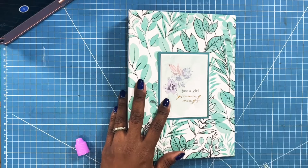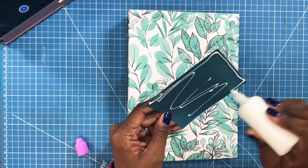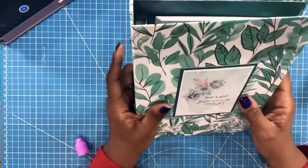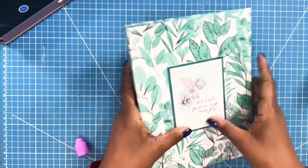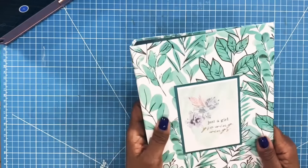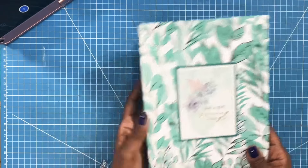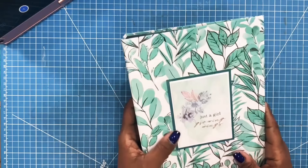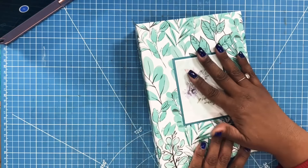I'm going to take this and place it on my little A5 notebook just like this. I'll add some glue, put it down, look at it, and try to make sure I have it straight. And there we have a beautiful front to this notebook. If you're going back into the office and not working from home, this is a great little statement maker when you're in a meeting. Or if you're working from home, what a day brightener to have something like this on your desk — to write out your notes, add some planner pages to it, and turn this into a complete A5 planner.